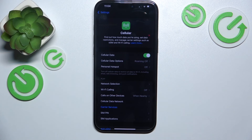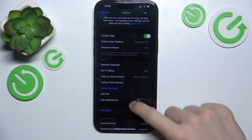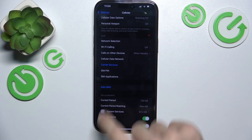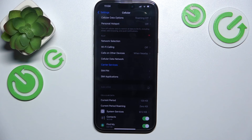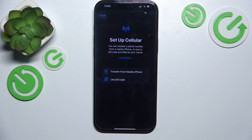You can see that it already connected to the network. If you want to add another SIM, you can click on Add eSIM and set it up by either transferring from a nearby iPhone or via QR code.